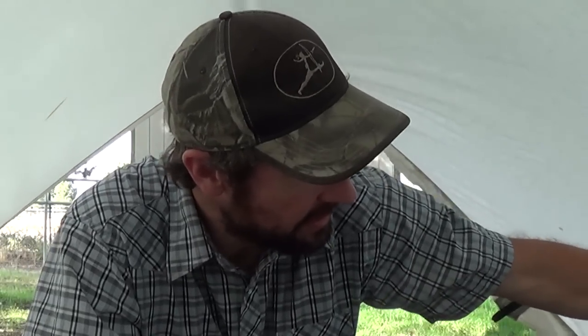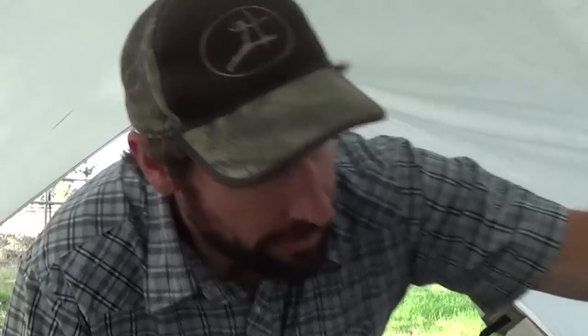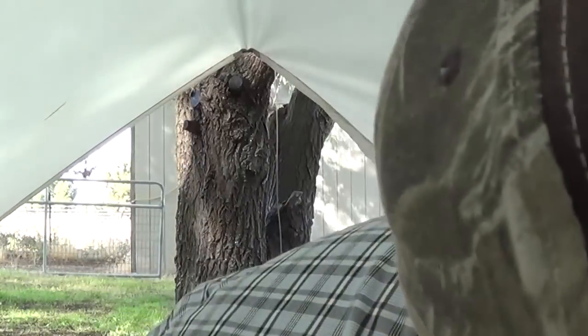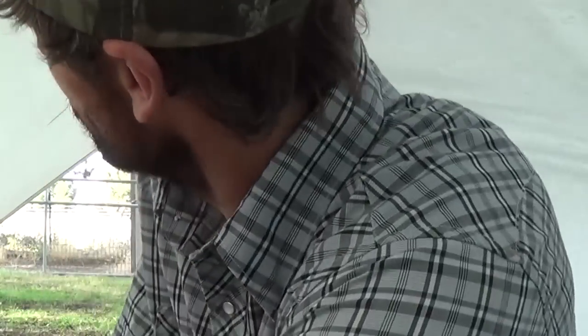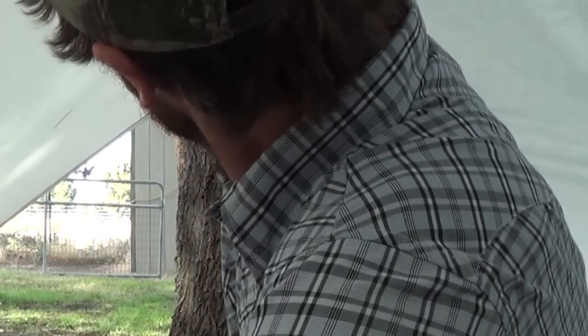Alright guys, so we're underneath the tarp now. I've turned off the water. This thing has been out here with simulated rain on it for almost a full 24 hours, and it is completely dry. Everywhere I can feel is completely, completely dry. That is great.